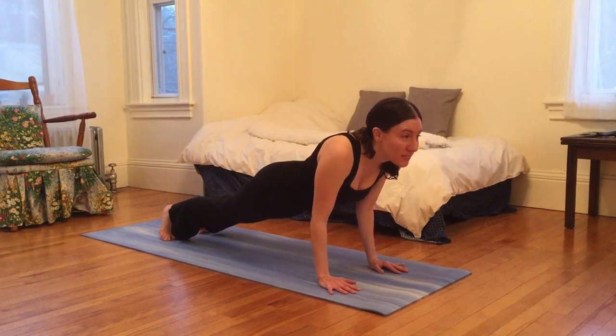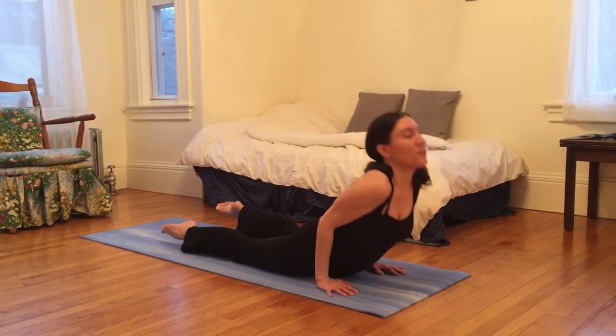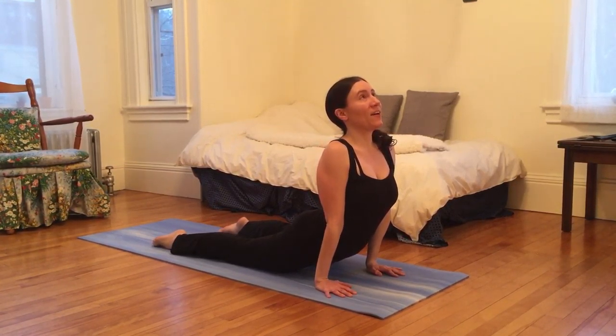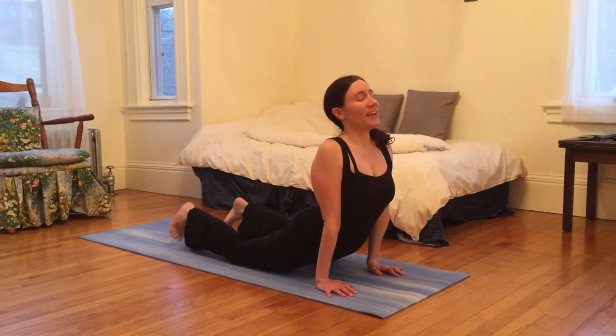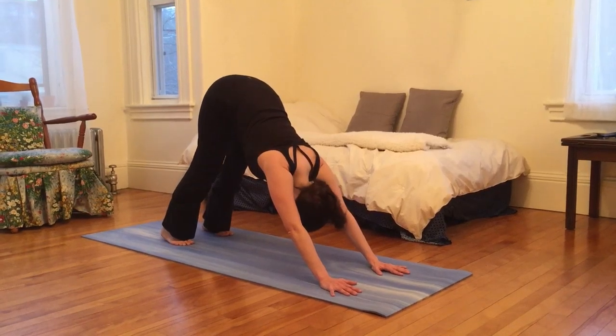I'm going to hug my elbows in towards my ribs as I gently lower down, inhaling through and lifting my heart, balancing on palms and on tops of feet. And exhale, I'm going to reach my hips high, heels low, coming into inverted V pose.